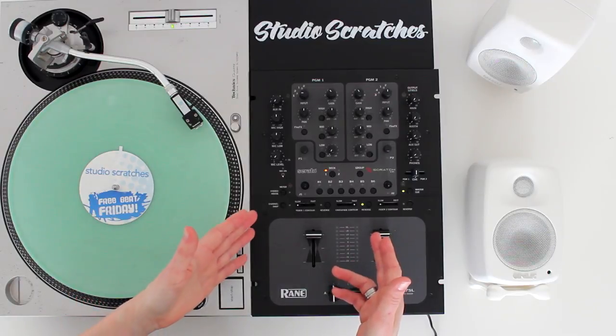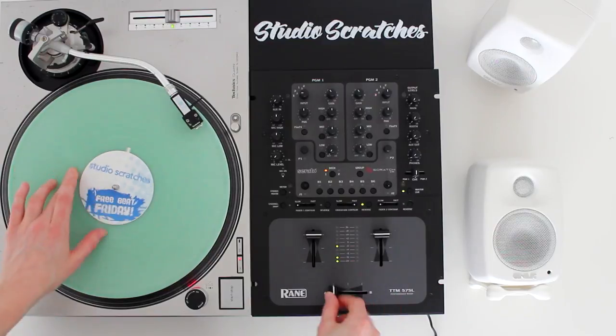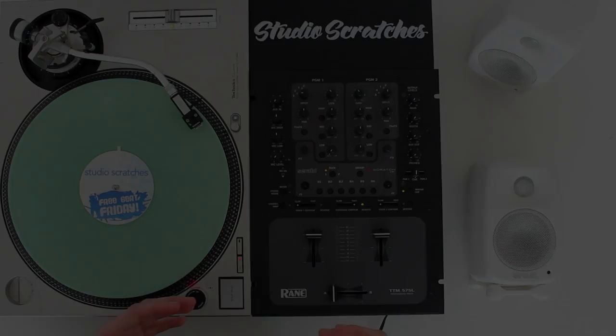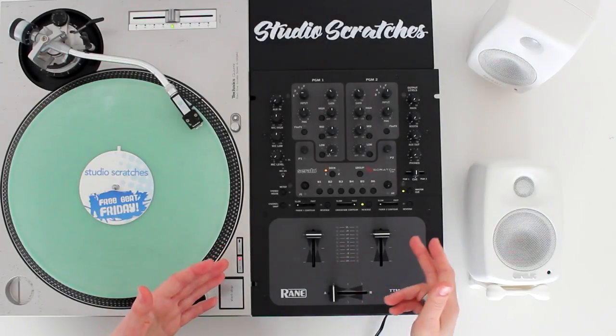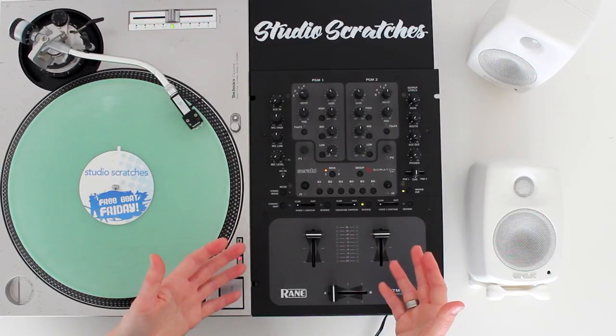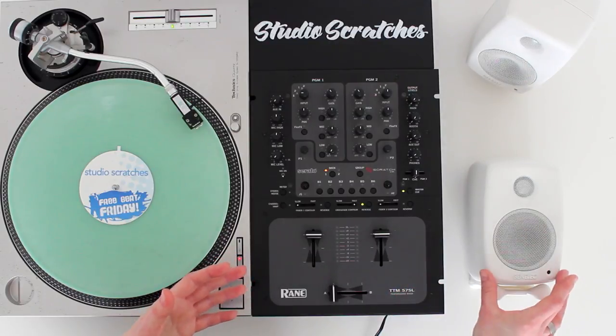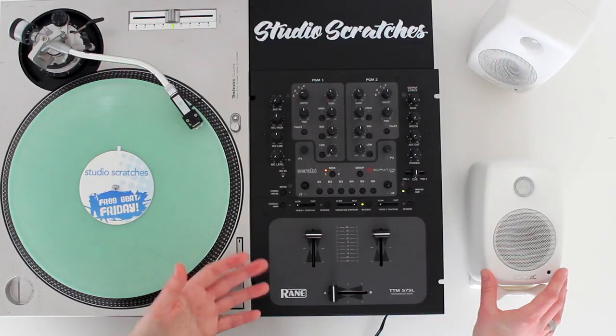You need to plug your mixer into something so you can hear your scratch sounds. You can use an amp, which connects up to your mixer and then you connect that to a set of speakers or some headphones. You could also use a set of powered monitor speakers like these Genelecs — they don't need an amp, they just plug straight into your mixer.